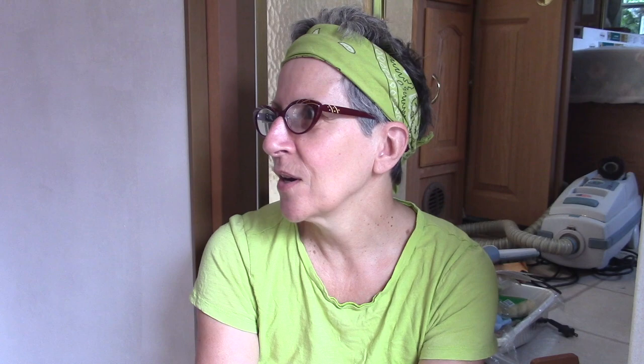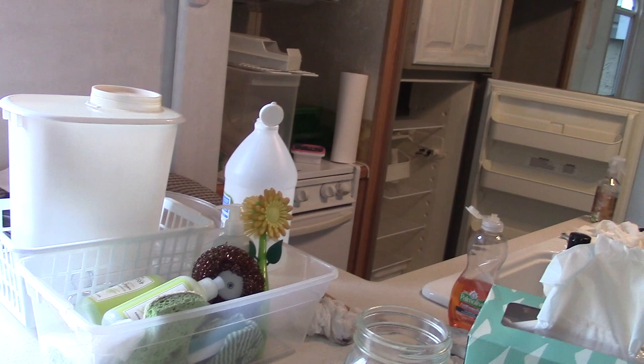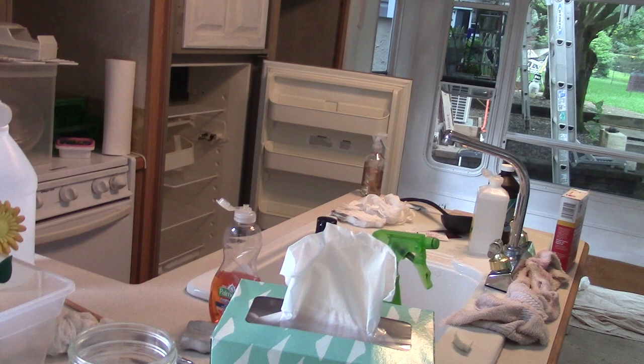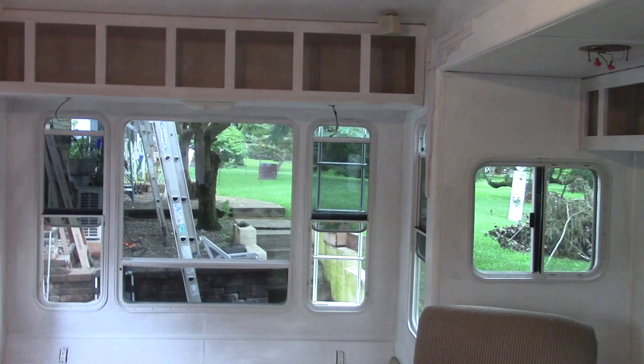Today we're going to start painting the walls. Let me turn the camera around and show you what the place looks like right now. It's quite the mess — it was tidy this morning when I came in, but the refrigerator was giving me fits, so there's bleach, vinegar, peroxide, and alcohol out. There's my beautiful refrigerator and my white appliances, and you can see we took all the cabinet doors off and all the window treatments are gone. Everything has been primed.